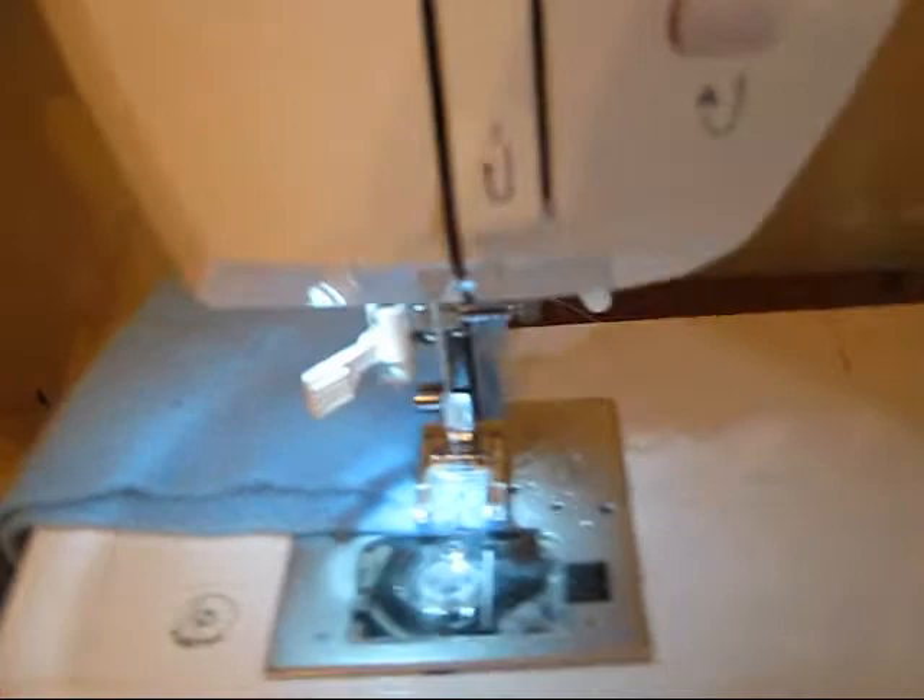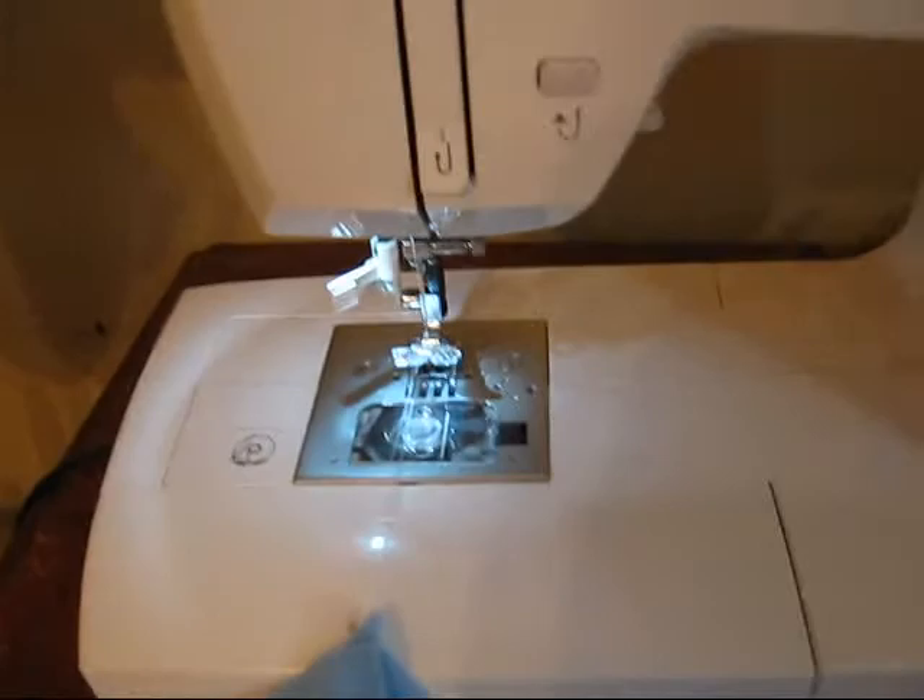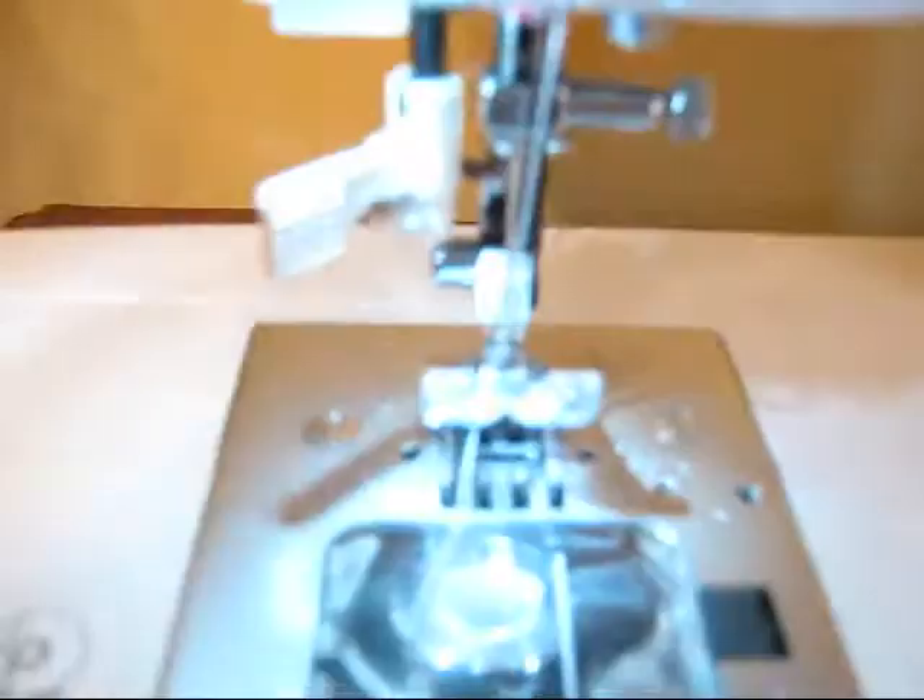So now we're done with the stitching process. We're going to lift our foot lever up here again. Now all you have to do is just — it comes out really easily. And I'm going to snip, snip.